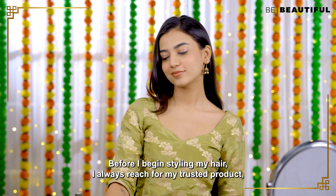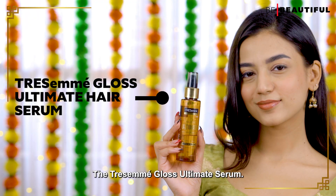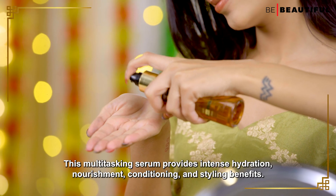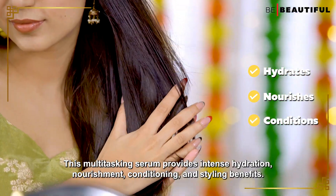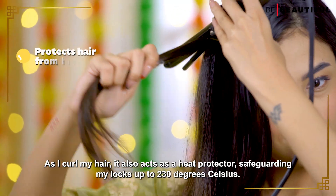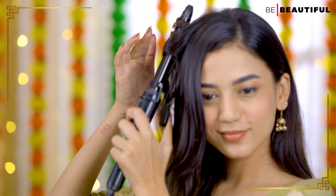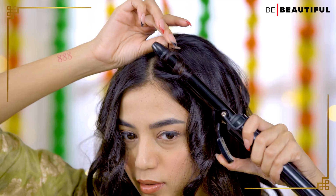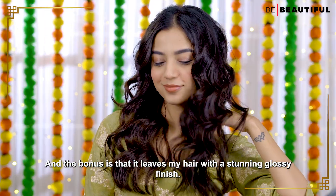Before I begin styling my hair, I always reach for my trusted product, the Tresemme Gloss Ultimate Serum. This multitasking serum provides intense hydration, nourishment, conditioning and styling benefits. As I curl my hair, it also acts as a heat protector, safeguarding my locks up to 230 degrees Celsius, and the bonus is that it leaves my hair with a stunning glossy finish.